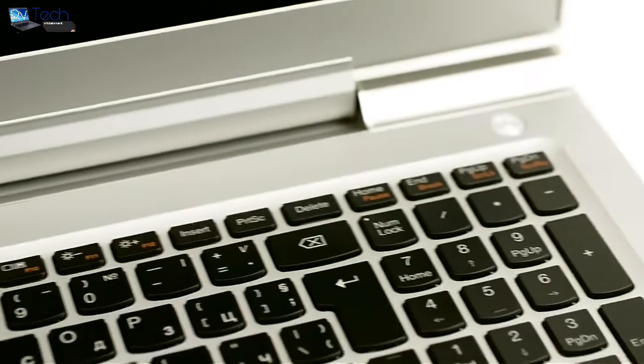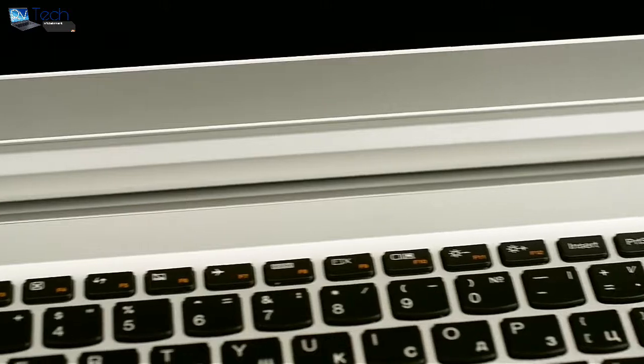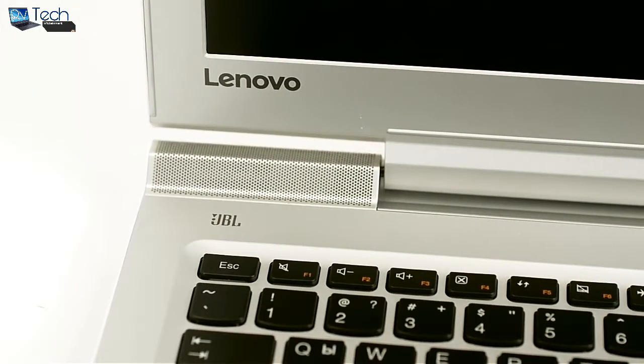The things that stand out in the design are the decorative grills on each side of the hinge. These grills also adopt the front-facing JBL branded speakers that provide a full and rich sound. An overall straightforward, clean and simplistic design.